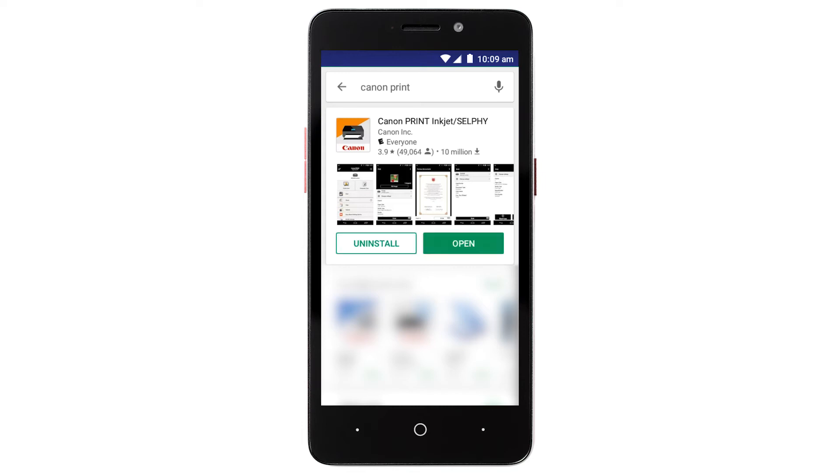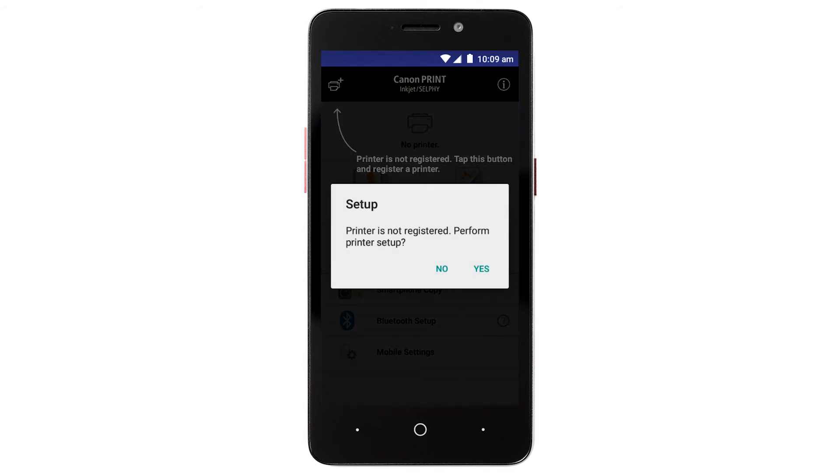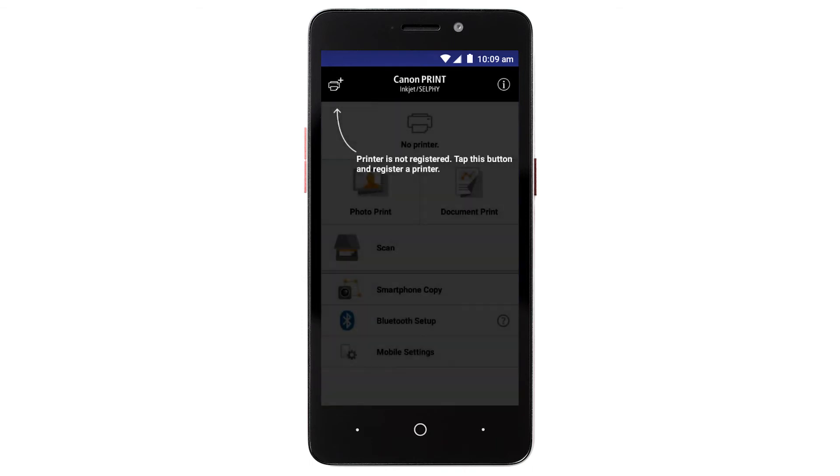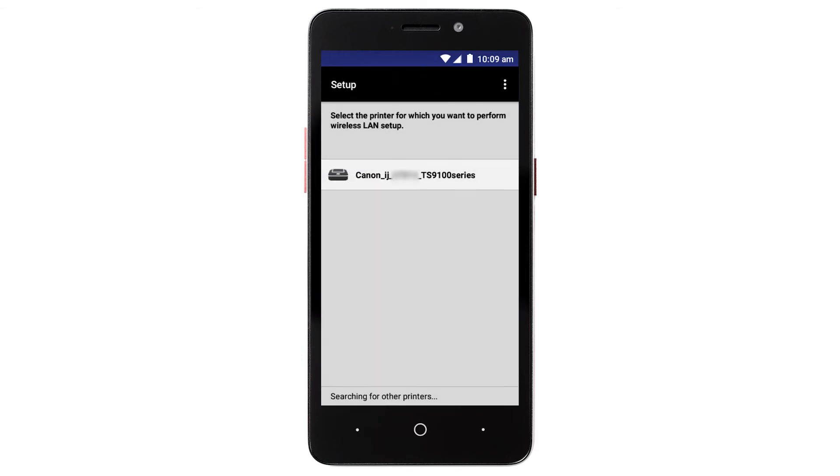Now, let's open the Canon Print app. This message will appear if you've not previously registered a printer with the app. Tap Yes. On the next screen, tap the name of your printer listed on the screen.